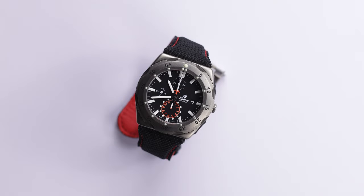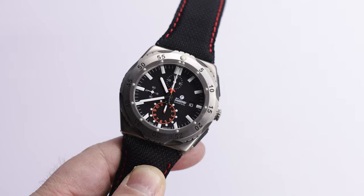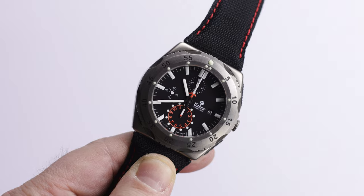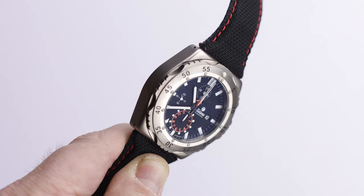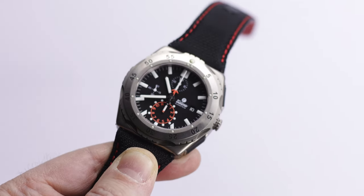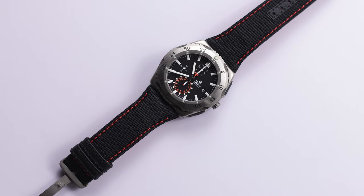Hey there everybody, Don Evans here from WatchReport.com and today I have a review of the Tutama M2 Pioneer Chronograph. Now you may be saying to yourself, why are you reviewing this watch now when this watch did come out a few years ago? And I'm sure many of you have probably seen and read lots of reviews on this piece. Quite frankly, the marketing company here in the United States that handles Tutama emailed me and asked if I'd like to review a couple of their pieces. I chose this one, and here we are.